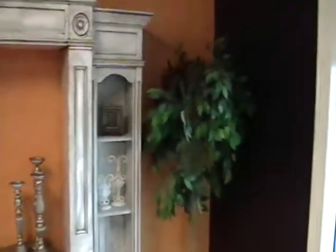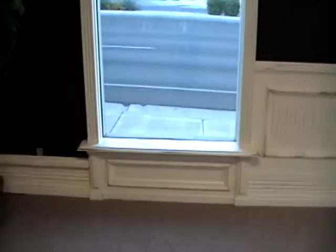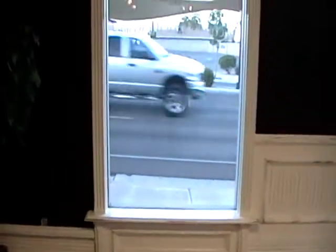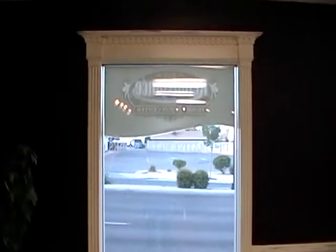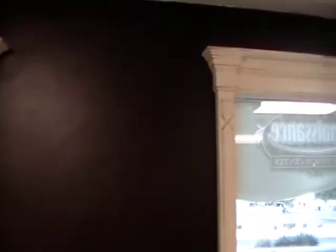And this is our window surrounds. This is a hand-worn antique type look with beadboard in between. I'm making a mirror surround to go in this space right here, and that's going to have a similar finish to it.